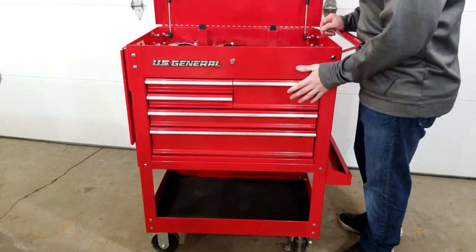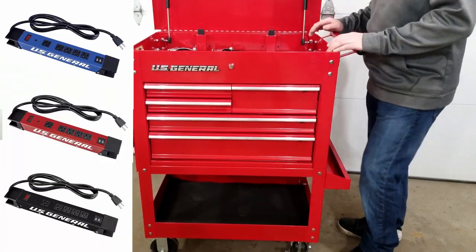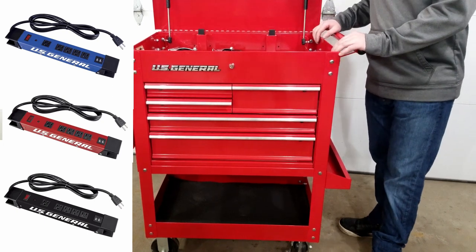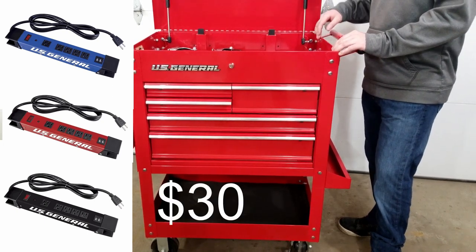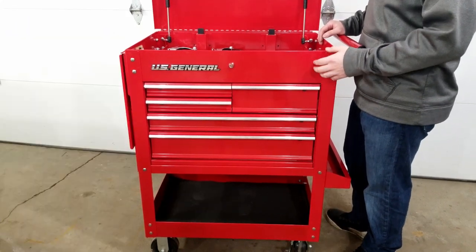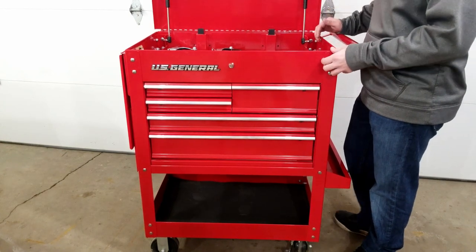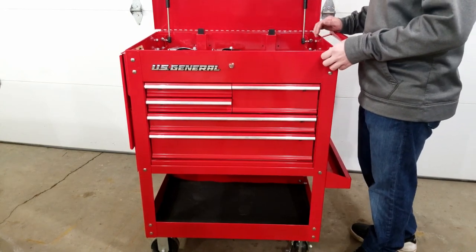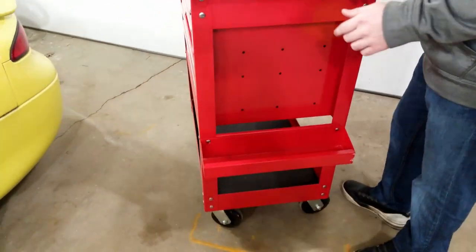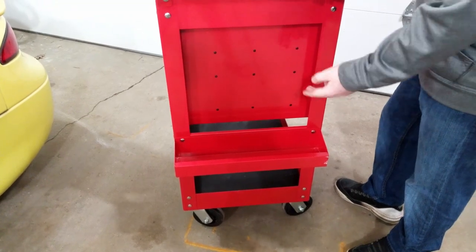I wanted to energize this little cart. Harbor Freight sells color-coded power strips just for the toolboxes and roller carts, which is super awesome, but you're going to pay for it. The five-outlet, two-USB model goes for about $30, and with a 20% off coupon you can knock the price down a little bit. They were built super tough — all-metal housing — and you can mount it anywhere in the cart because the back is magnetic. The power strip was designed to go across the side of the legs and it doesn't seem out of place at all.